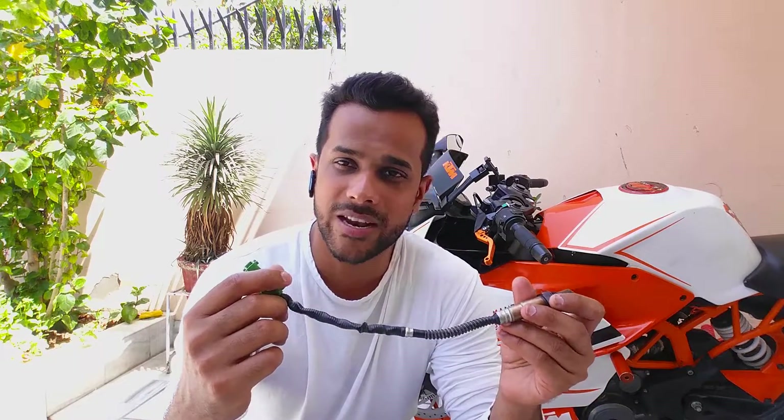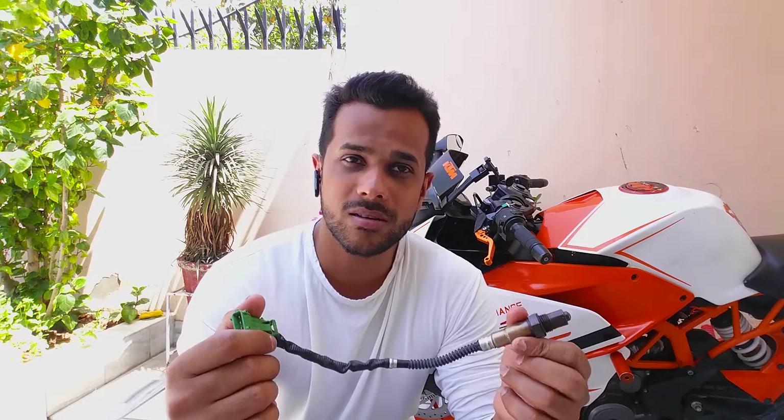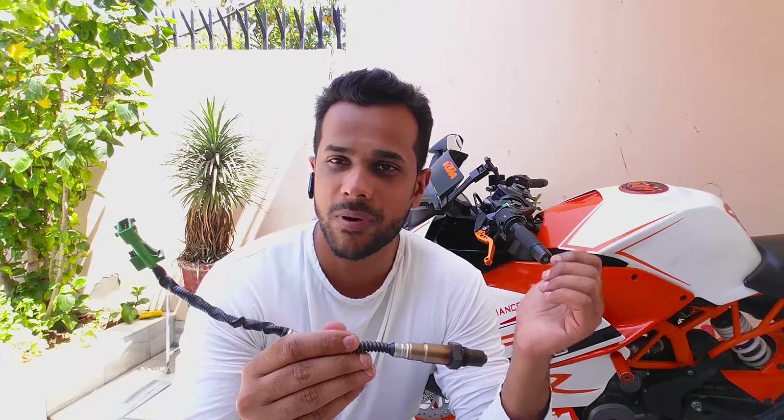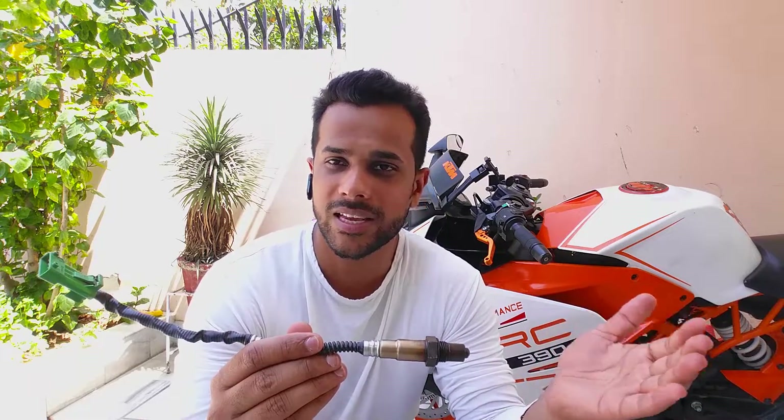This is one of the vital sensors of your fuel-injected vehicle. If this sensor goes bad, chances are you may lose your performance, mileage, or both at the same time. Your engine can misfire because you might be running a rich or lean air-fuel mixture. This oxygen sensor — you can call it a lambda sensor, O2 sensor, oxygen sensor, or air-fuel ratio sensor — it measures the amount of oxygen left at the end of the power stroke during the exhaust stroke.